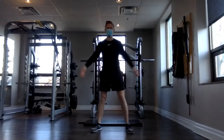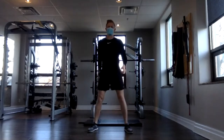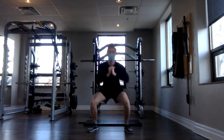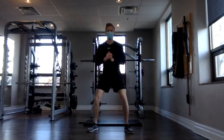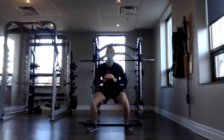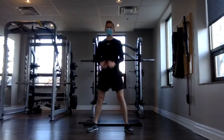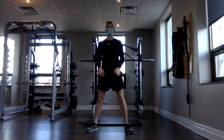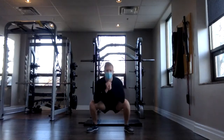Sumo squat — nice wide stance, toes pointing out. Three, two, one. So the last exercise works the outside of your legs; this one works the inside. Keep the movement controlled. Get those hips down and back, squeezing the glutes. 13, 14, and 15. Awesome.